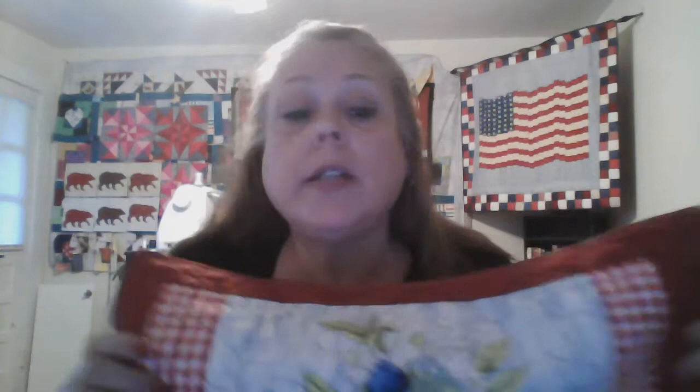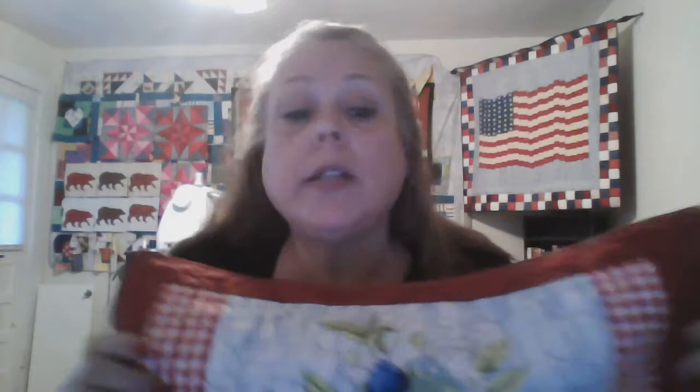Having my placemats with the borders on them and batting and muslin underneath, I then quilted them. I did two rows — again, because my throat space isn't wide enough to do the whole thing. I put strawberries on them. Although there are blueberries, blackberries, cherries, and strawberries, I put the strawberry design on all four of them. From a design standpoint this was to pull them together and make them cohesive — but the bottom line is I had a strawberry design that came with my long arm and I didn't have blueberries, cherries, and blackberries, and didn't feel like shopping for them. So they all have strawberries.